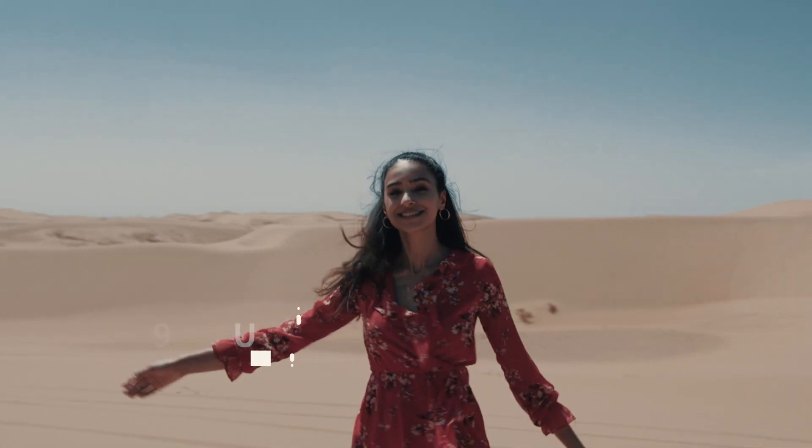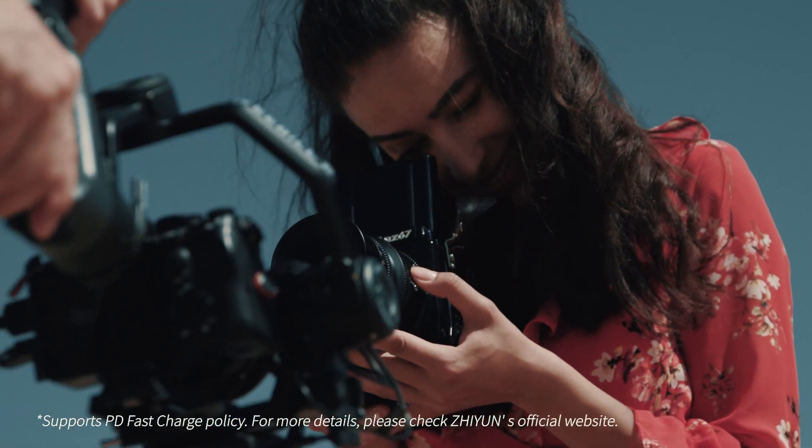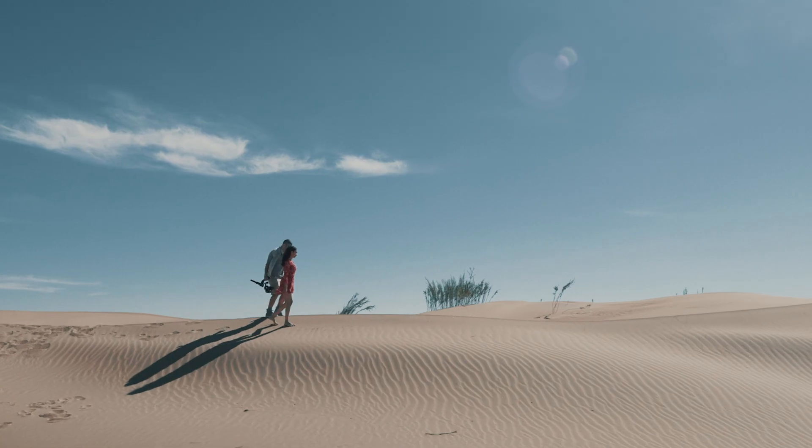The internal battery lasts about nine hours, and its runtime can be extended via a power bank. Shoot for as long as you want.